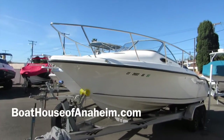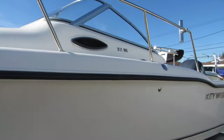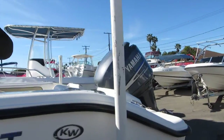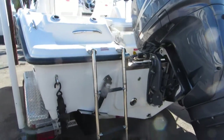2011 Key West 211 walk around. Very clean boat. It's powered with a Yamaha four-stroke outboard with a stainless steel prop — 225 four-stroke. It's going to have a little giddy-up.